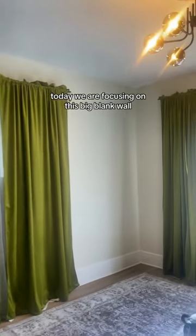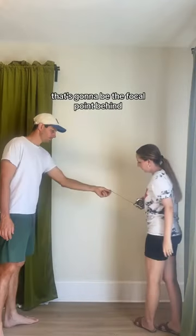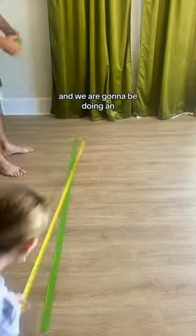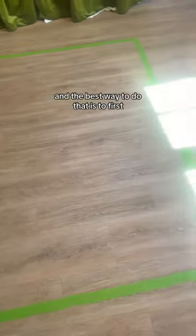Welcome back to our living room makeover. Today we are focusing on this big blank wall that is going to be the focal point behind the new couch that we are getting, and we are going to be doing an extremely eclectic gallery wall.